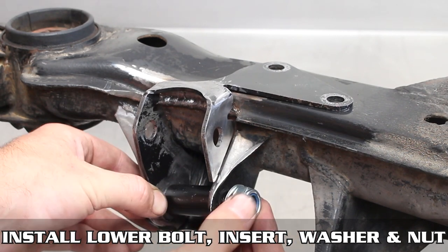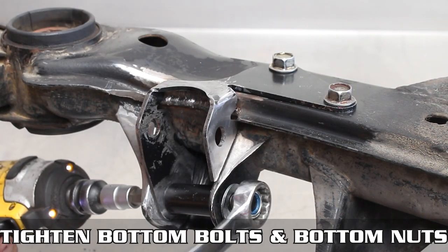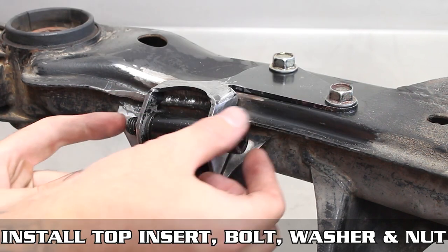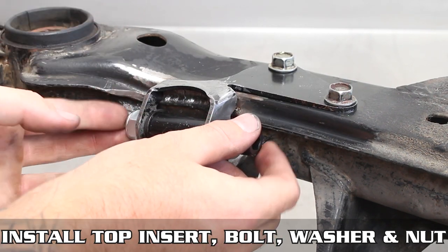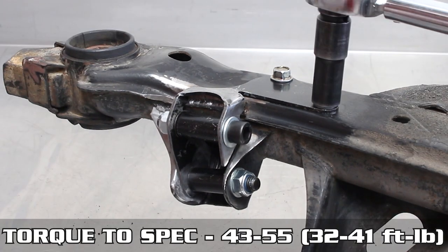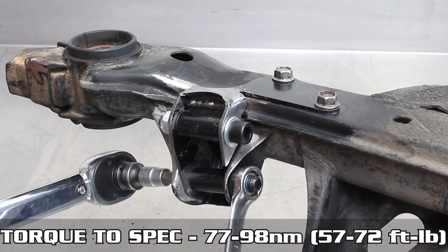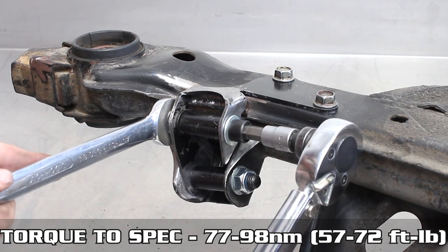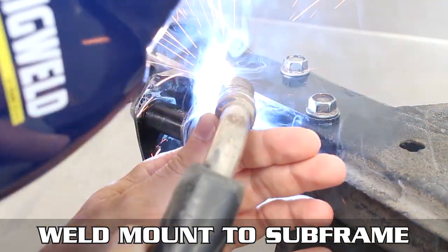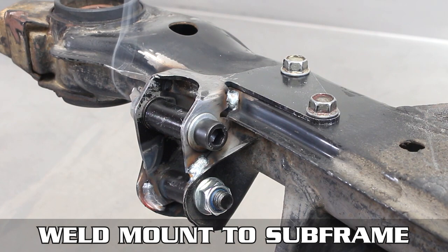Install the bracket back in for the final time with the big shims — both top and bottom — washers, nuts, and bolts all around. This time we're going to torque all of these to the specs shown on the screen. We want this bracket to sit in the perfect OEM position to rule out any discrepancies, making sure everything bolts up like OEM would. Now that everything's torqued down properly, it's time to tack and weld. Hit all four corners so it doesn't move, then allow that to cool down.